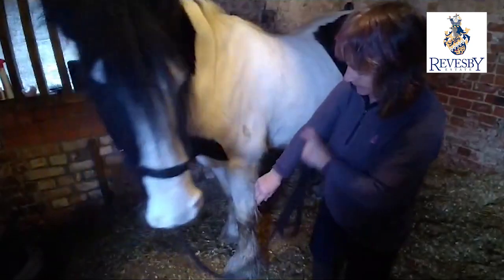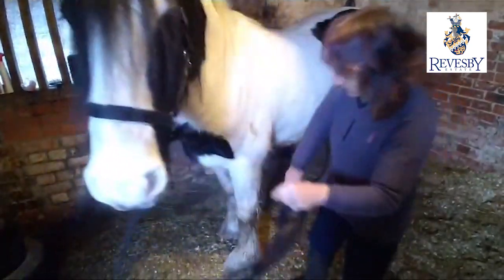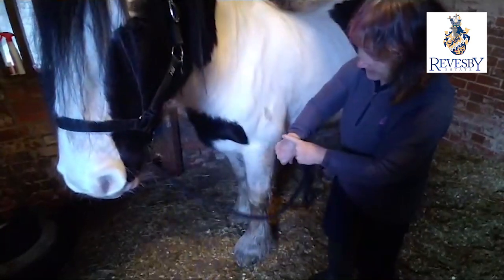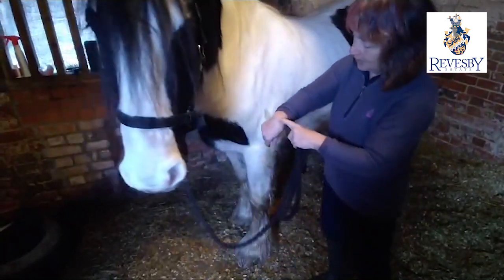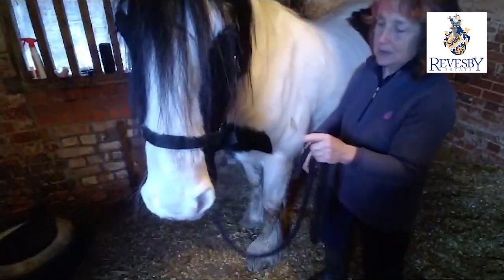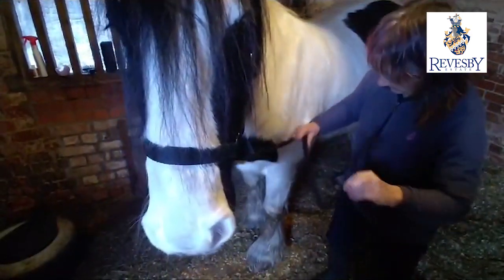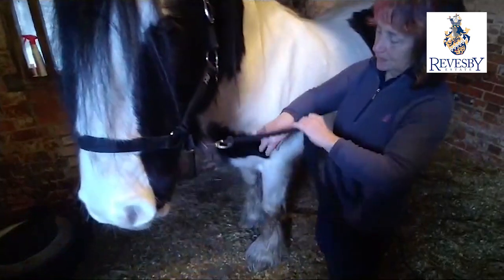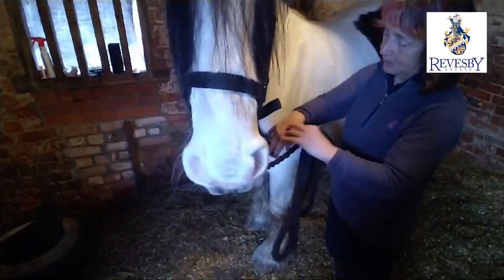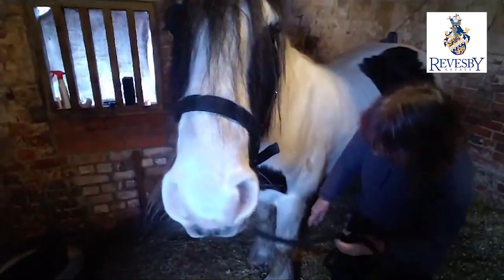So this first part of his front leg is equivalent to our forearm, and then the knee here - the carpus - is this bit on a human. The carpus is the front of our wrist, but on the horse it's this part. So the lower leg in the horse has some of the similar bones to our hand.